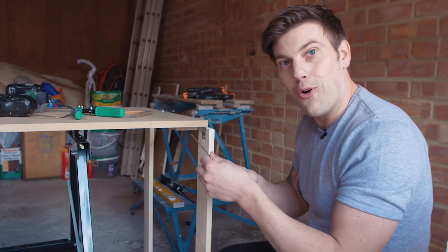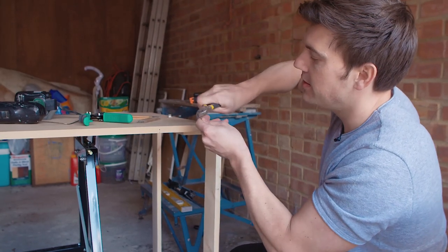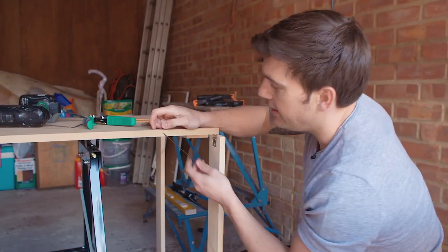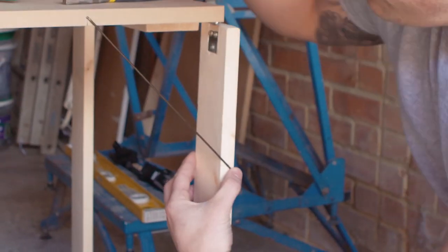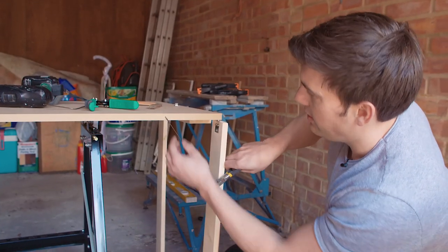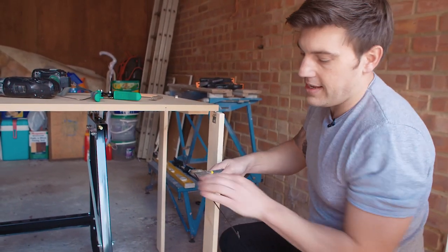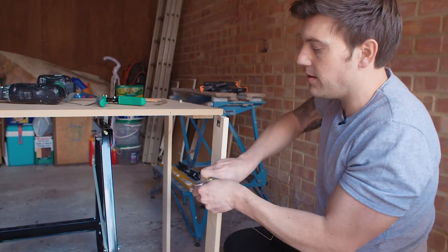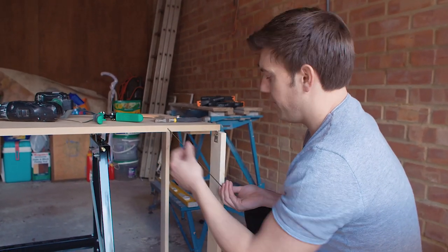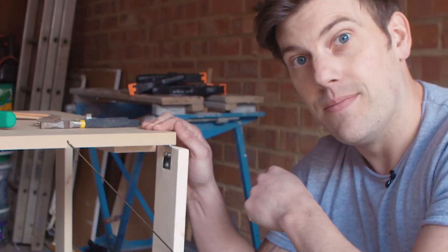Once you've cut the wire and retrieved it from the floor, get some pliers and bend one edge like so - that will hook nicely into the first hole you've drilled. Then bend it again from that point, making a rough line with your finger, and bend it in on the same angle as the previous one so you've got this kind of weird hook shape. Push one end in and the other end into the hole, then repeat this on the other side and there you go.